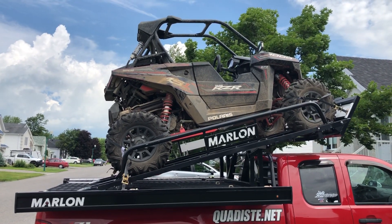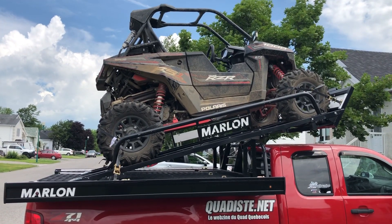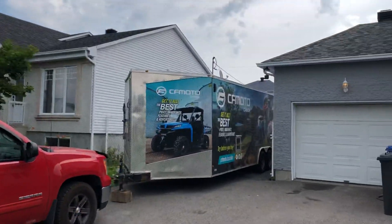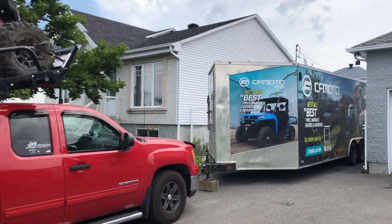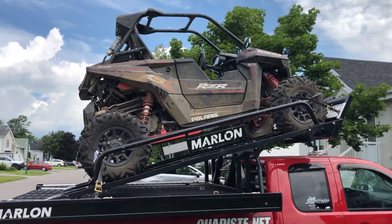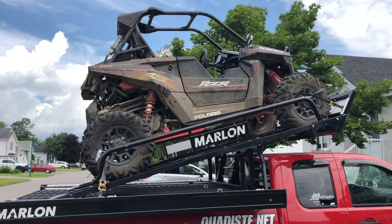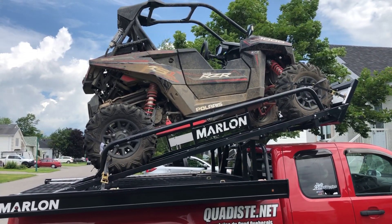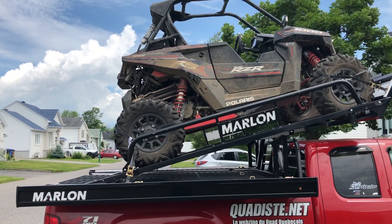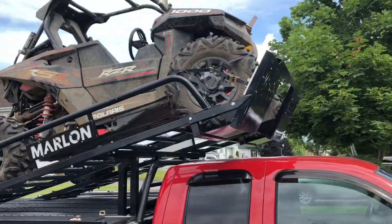I've had this Marlin sled deck now for almost eight months and I have the optional UTV riser on it. I've been using it more and more. This thing is just awesome — I can't say it enough. It's easy to carry just about any size UTV, even a four-seater. It'll fit, and the build quality is good. It's a Marlin product, so you know it's gonna be good.